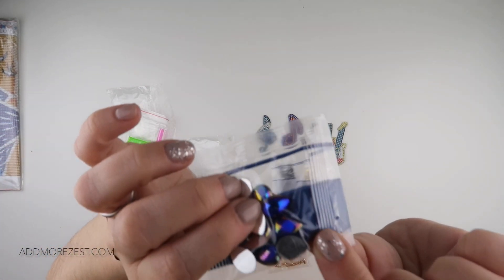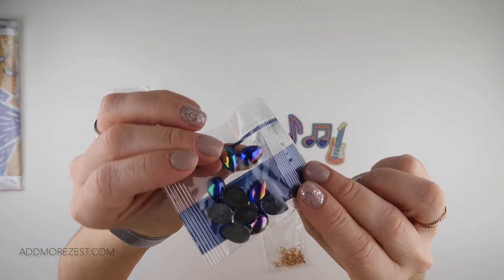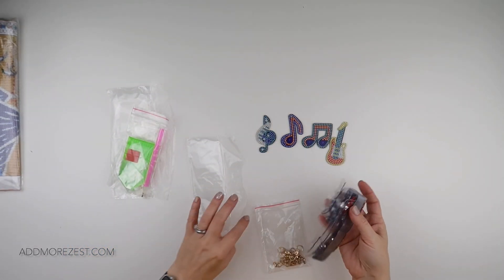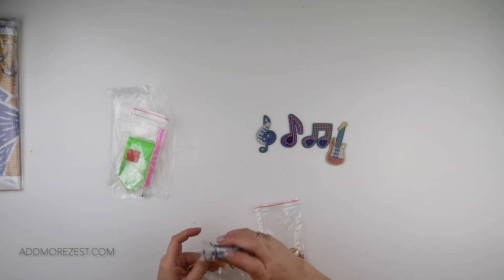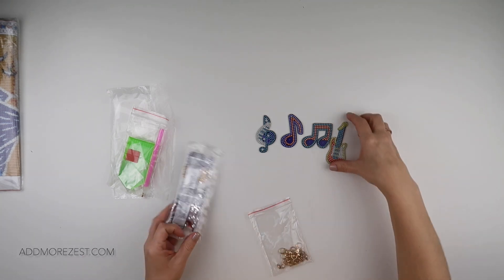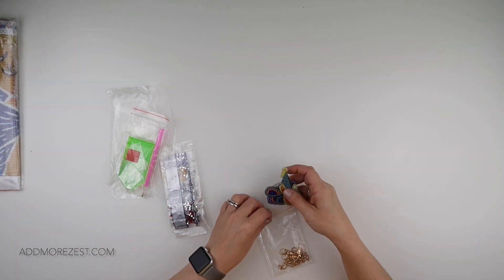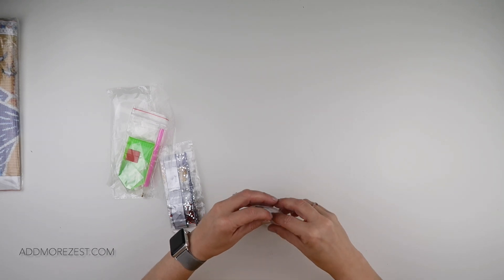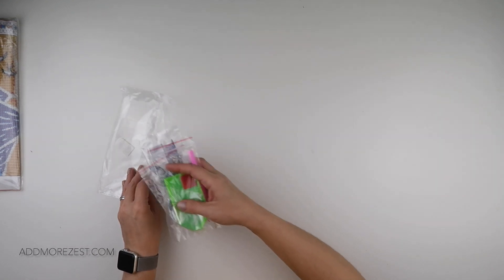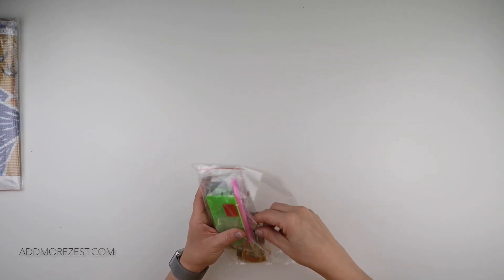And then the bigger ones on the musical notes are these gorgeous little teardrops. I thought that set was a little bit sweet, a little bit different to some of the others out there. They're all rather different and all rather nice — a lot of it is just whether it's something you've seen before or not, and I hadn't seen these before. So that's item number one.